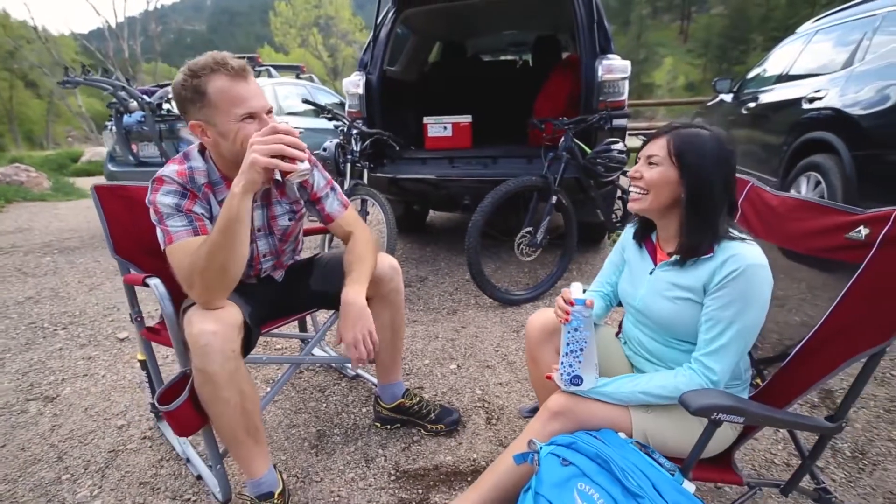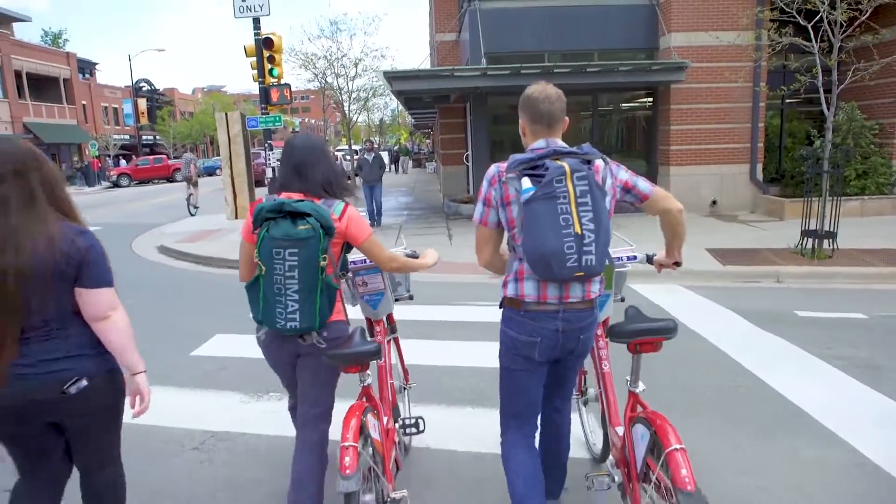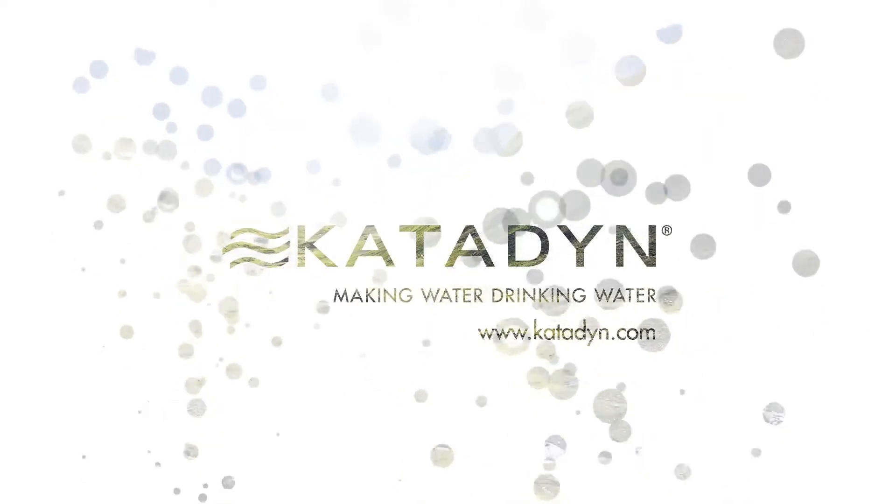Hikers, runners, cyclists, travelers, and campers love the BeFree for its ability to hydrate users no matter where their journey takes them. For more details, visit katadyne.com.